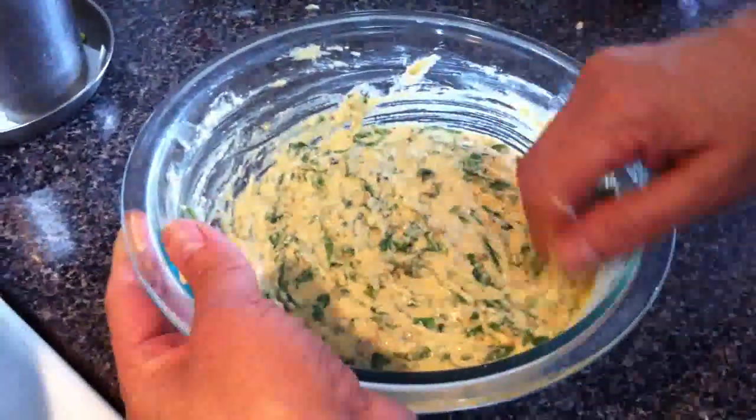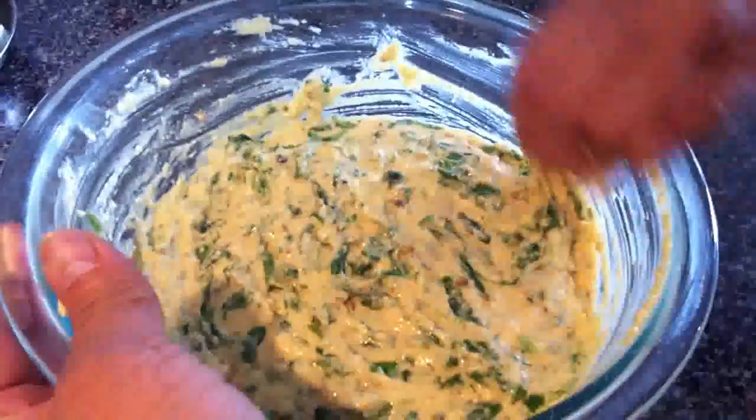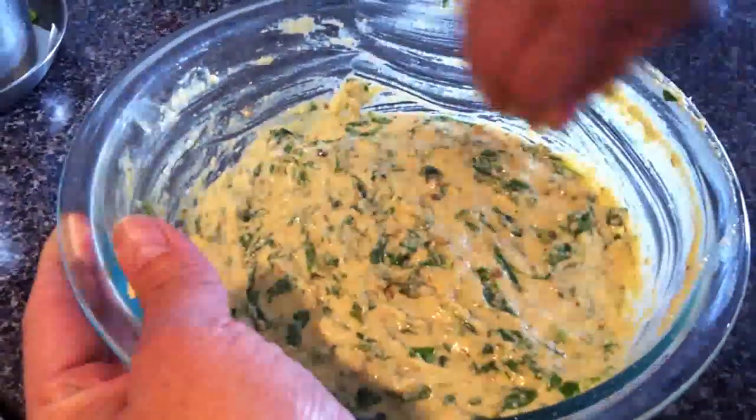Use three fingers in the corner like this so you get a nice even round pakora.